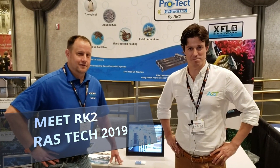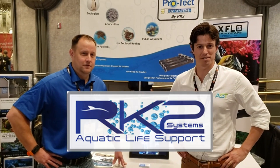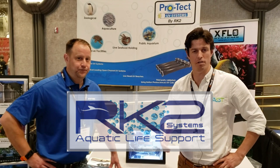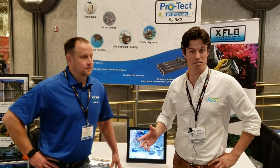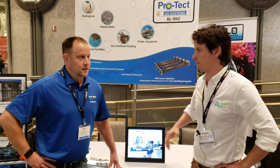Hey, I'm Paul Begay, AST Systems Designer. I'm here with Adrian Begay from RK2 Systems. Adrian's going to talk a little bit about what RK2 does. We work with these guys fairly often — we get foam fractionators and UVs. So tell us a little bit about your project.